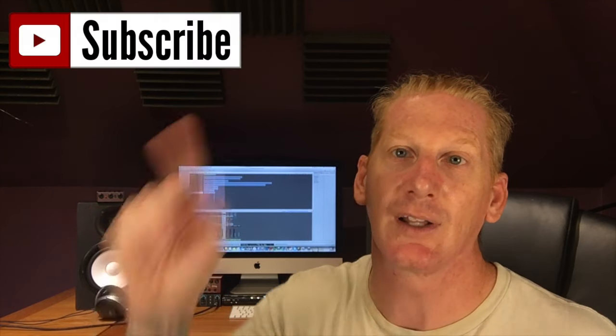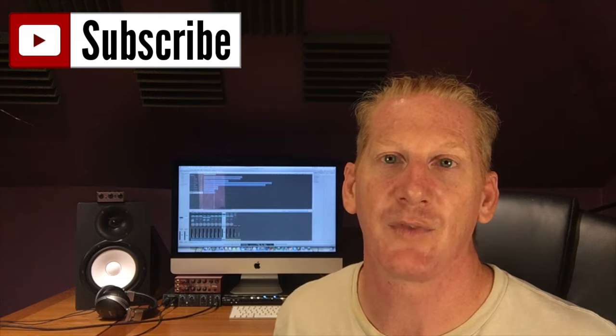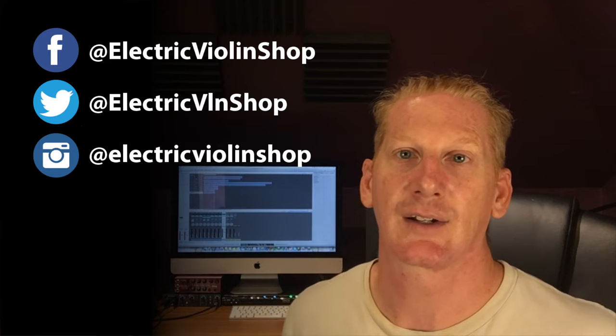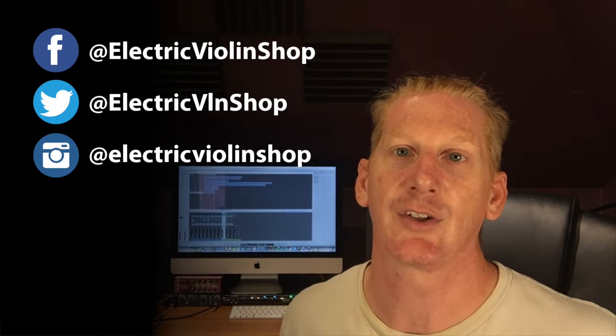We'll see you guys next time. Be sure to click subscribe so that you can be notified every time we put up a new video. Check out our Facebook, Instagram, and Twitter pages — we've got tons of exclusive content on each of those platforms, and we hope to see you guys real soon.